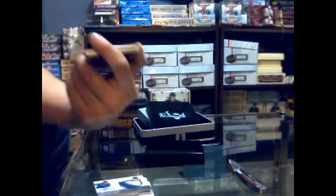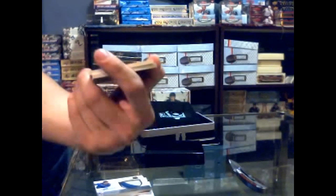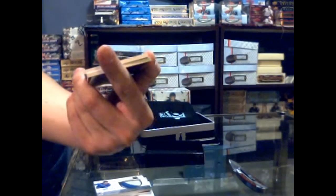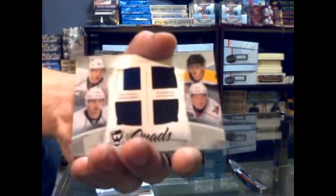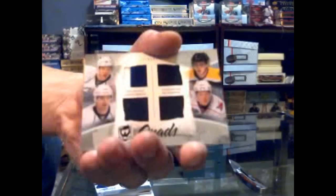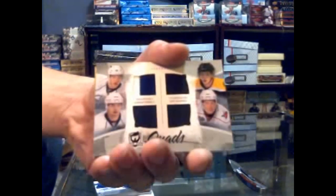Here we go — numbered 2 of 10! Quad jersey with two black swatches, a navy blue swatch, and a two-color blue and white swatch: Taylor Hall, Jordan Eberle, Tyler Seguin, and Jeff Skinner. Hall, Eberle, Seguin, Skinner quad jersey, 2 of 10.